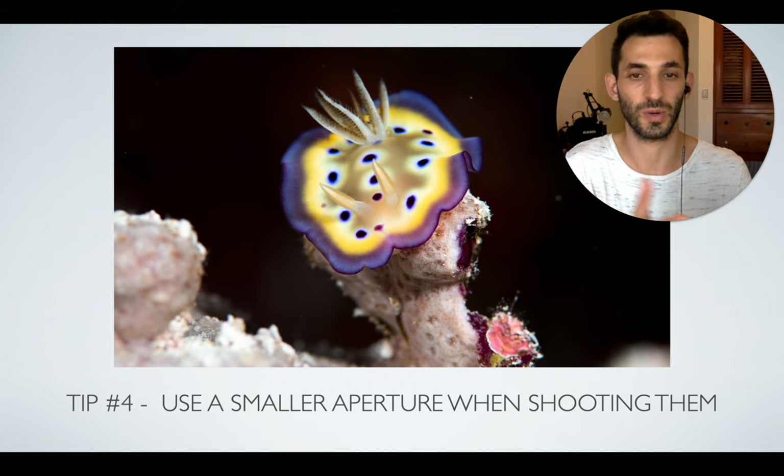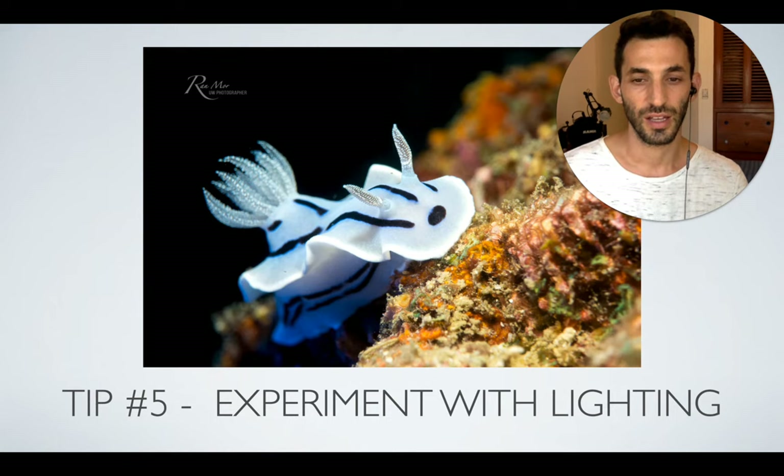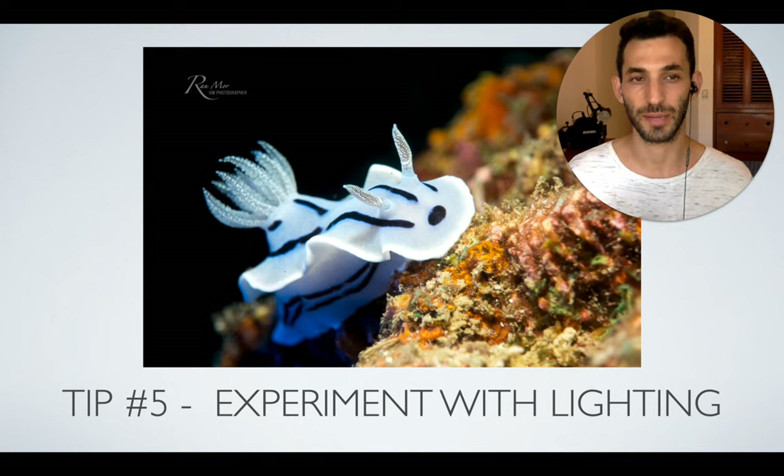For this shot I used about f/10 on a DSLR, which is a medium aperture. Because nudibranchs don't move that much, they also give you an opportunity to experiment with lighting. In this specific photo I added blue light from the left side with a video light to give it a nighttime theme. You can definitely experiment with snoots, create a black background, or try any other type of lighting you've always wanted to explore — nudibranchs are an excellent subject for that.